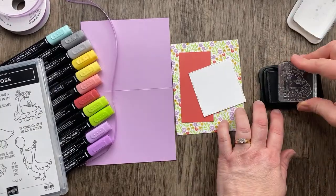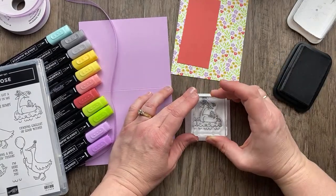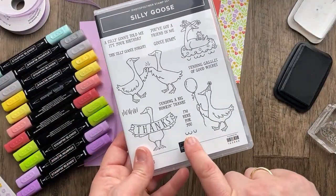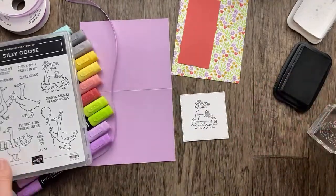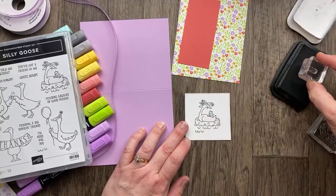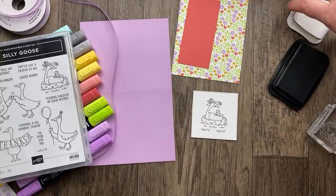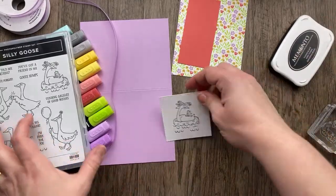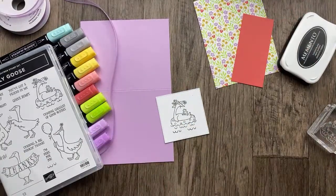We're going to stamp our silly goose who has a little friend on her back — it's a little froggy, so cute. I didn't even notice it was a separate stamp until I was looking at the sample. There is a little tiny wave stamp that is meant to add some additional waves to our goose. I'm just going to add a little bit more to fill that out — I think that fills up our space very nicely. I had a little piece for the greeting.